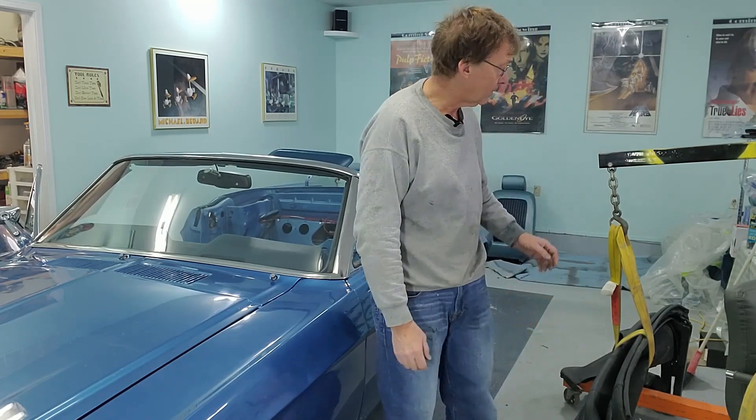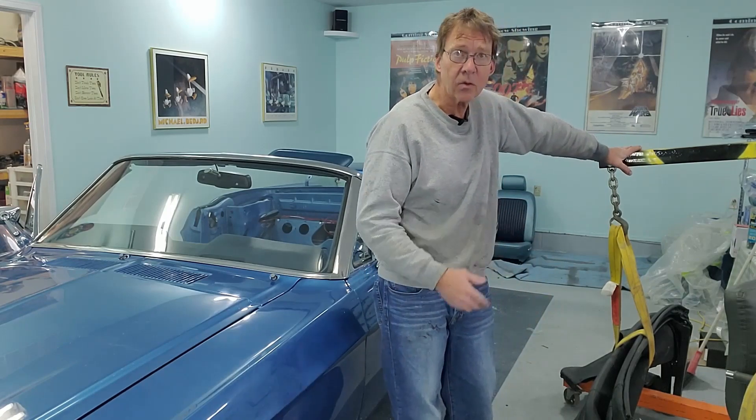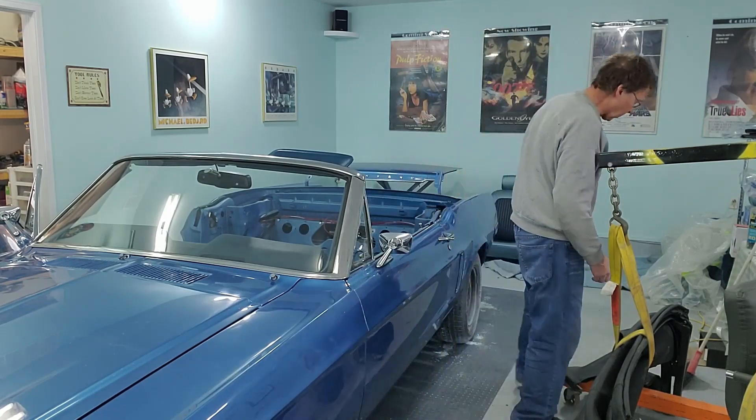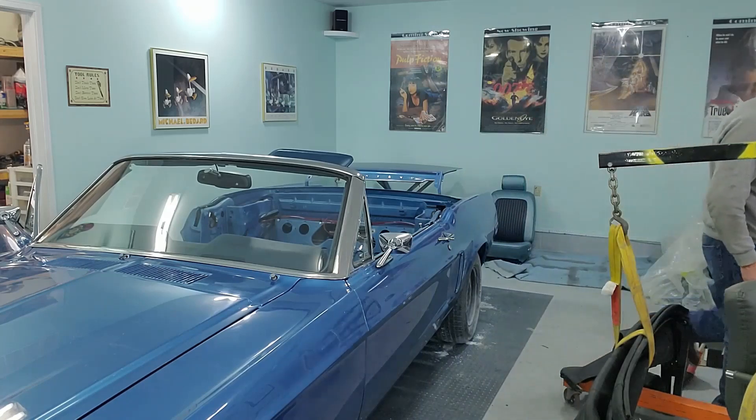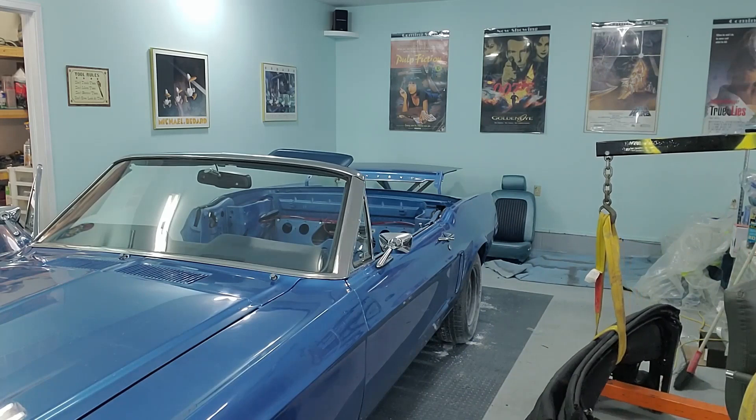Getting the roof on — the easiest way to do it, as I mentioned, is to use the engine hoist. What we're going to do is lift the roof all the way up until it clears the car.